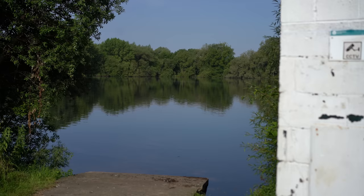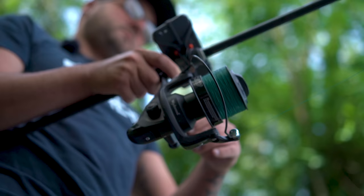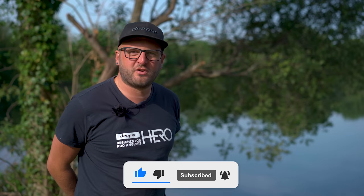Good morning. I'm joined by Martin and Joe behind the camera at Hawkot Lakes in Fairford, situated in the Cotswold Water Park. We've come down to this beautiful lake to have a look around a few of the swims. What we're looking to do is a feature-finding video, and I'll be armed with my Deeper Chirp Plus 2.